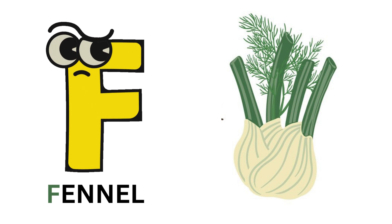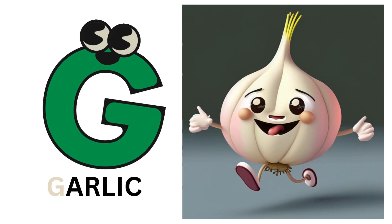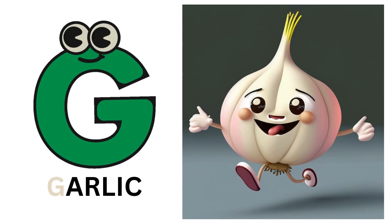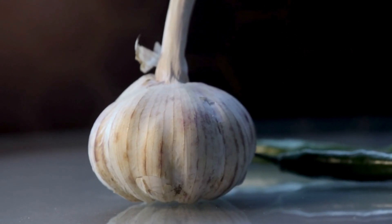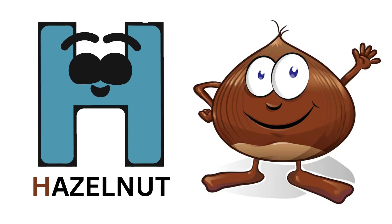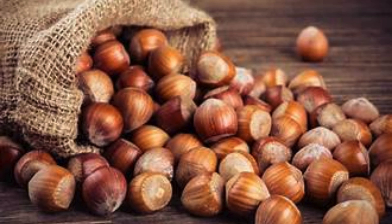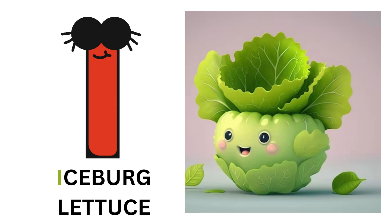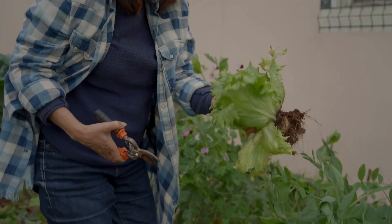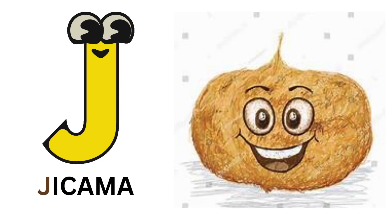F for fennel. G for garlic. H for hazelnut. I for iceberg lettuce. J for jicama.